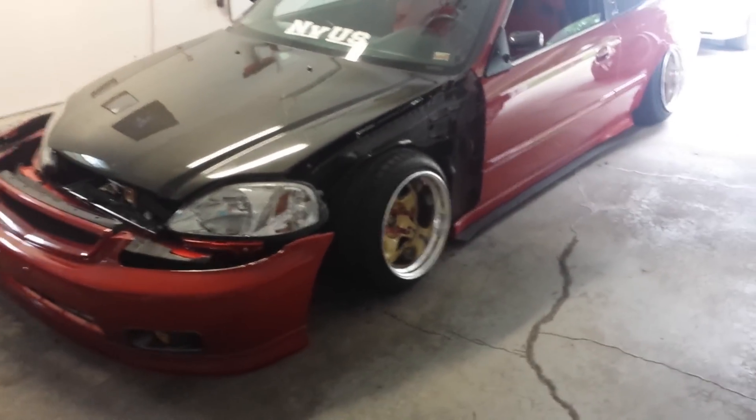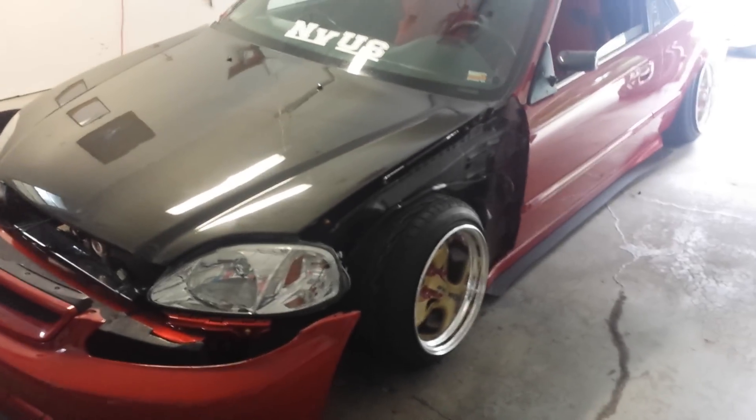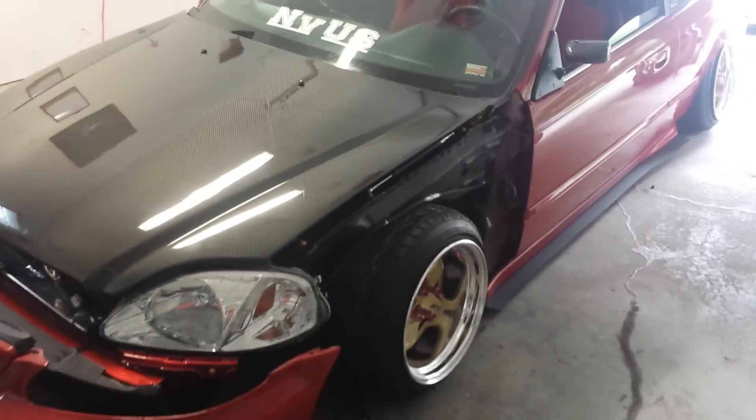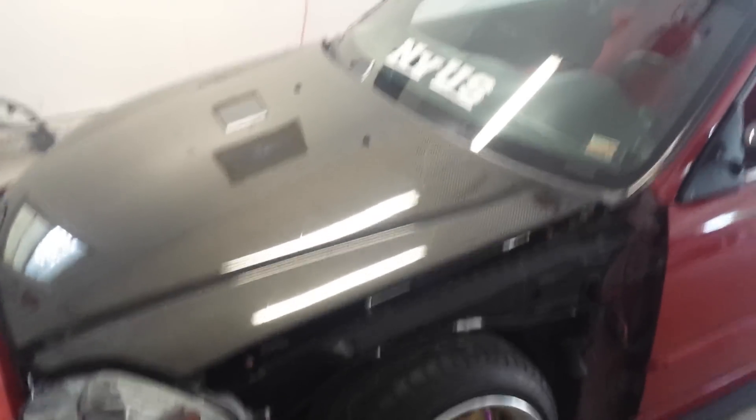Hey guys, so this is the car. It's pretty much done. I'm getting a tune in the next few days so I can actually get to drive it. I have a semi-tune on it right now, so I drove it a couple days ago. It's running pretty good.